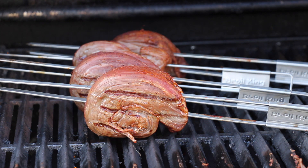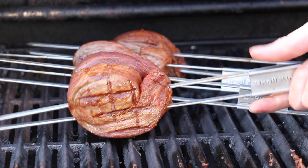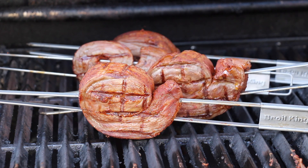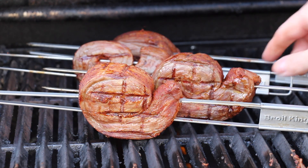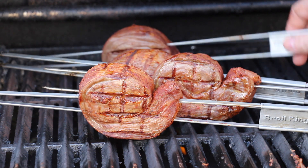If you cut them in the right size they will stand up that way. Once we are done grilling them from this side, we're going to put them on indirect heat and let them rest there until they reach the internal temperature we are headed for.